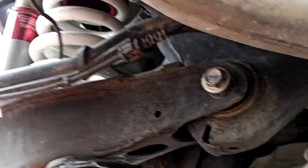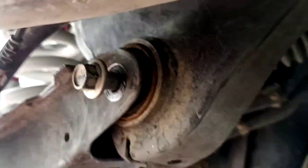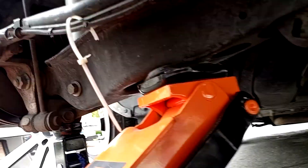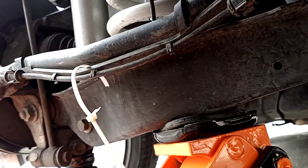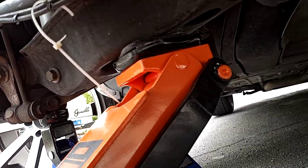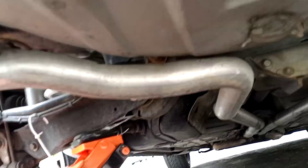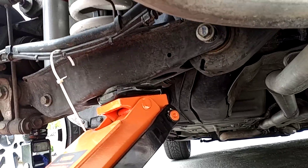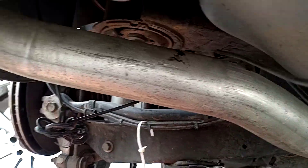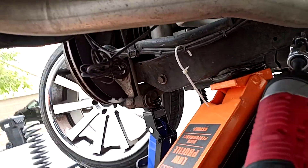I got the bolt most of the way out - the nut on the other side came loose. Now I'm just going to take the bolt out with the impact. I should add that I have a dual exhaust and it may be just a tad bit too difficult to get in there if you don't have a joint - it may be just a little difficult to do.